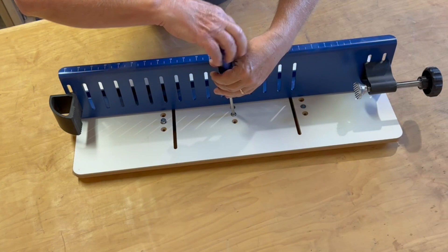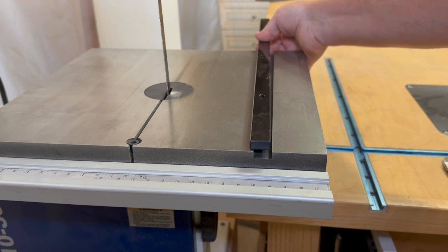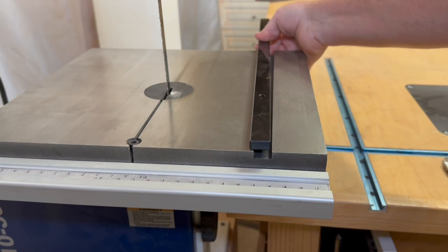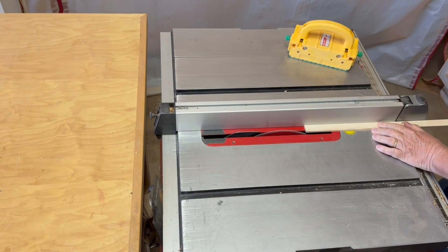This sled works with any bandsaw with the standard three-quarter inch miter slot. Although I really like my little bench top bandsaw in general, one of the things I don't like about it is that it has a five-eighths inch miter slot, not the standard three-quarter inch. So I'm going to replace the miter bar that came with the sled with a piece of maple that I cut to five-eighths inch wide and a quarter inch thick.